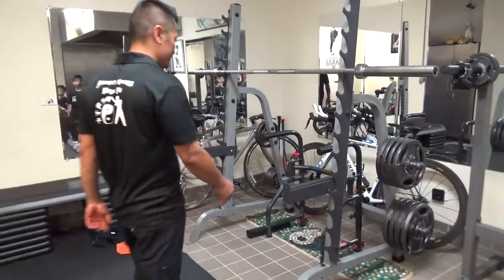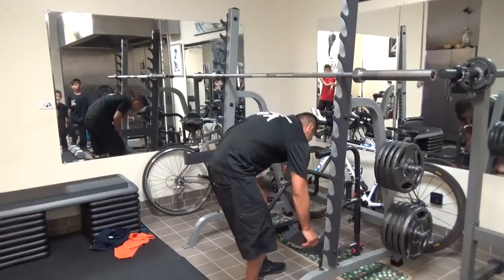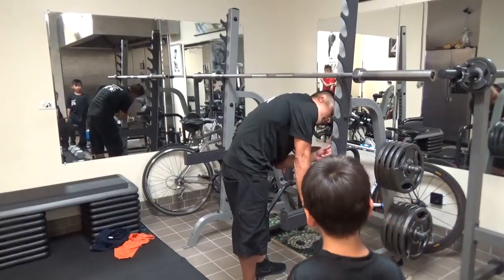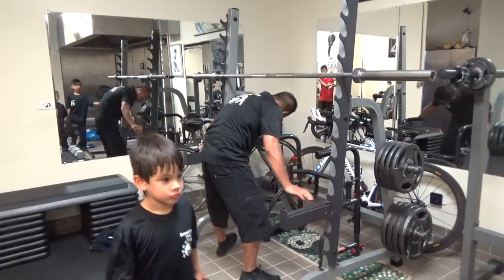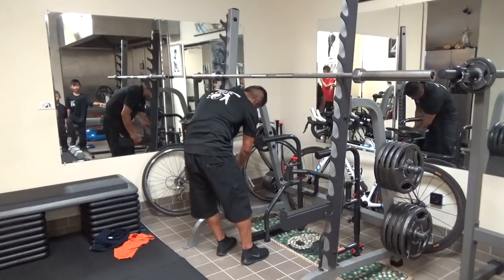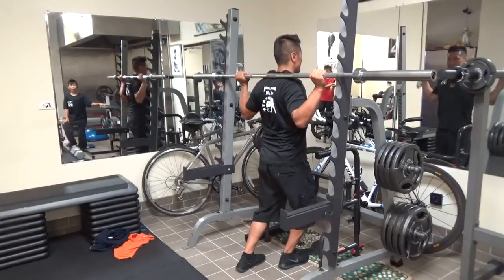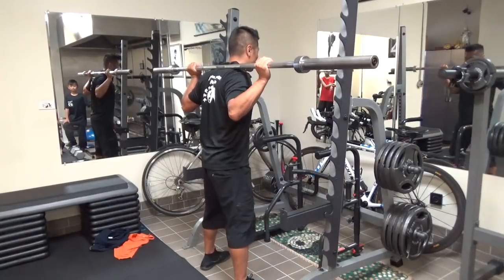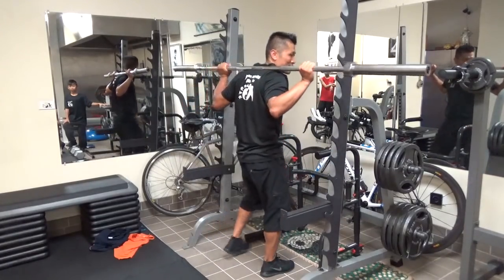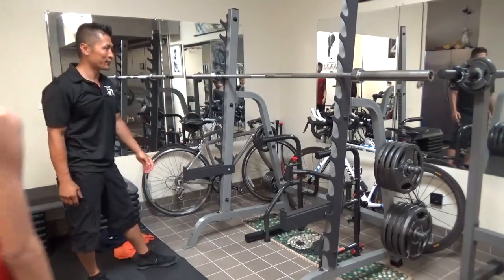Now look. This is the next test. You go like this — you do a full squat one time and then back up. Then we'll keep adding weight until you can't do it anymore. I fell. I'm going to go first.